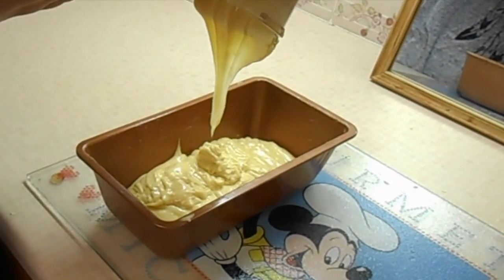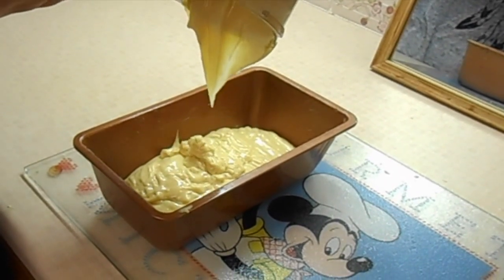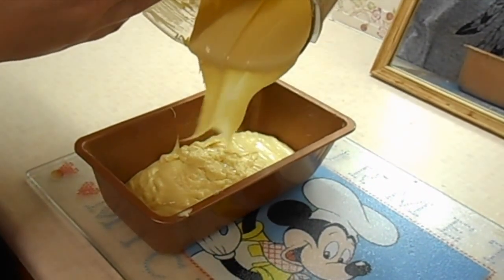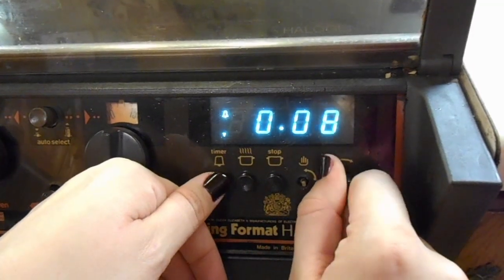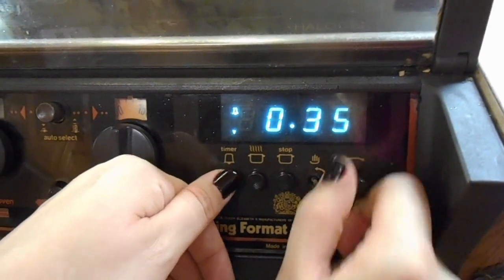Also a tip which I did not do here and regretted, but I did it the next time I made this — yes, it was that good — is to dip it in the middle so that when it rises it does not rise up quite as much. Set your oven at 180°C for 30–45 minutes. You can adjust this depending on the heat of your oven.